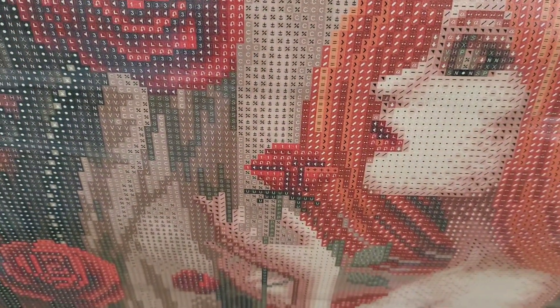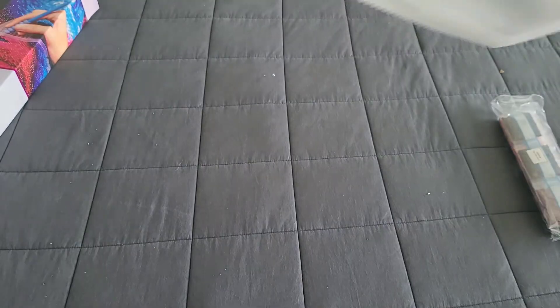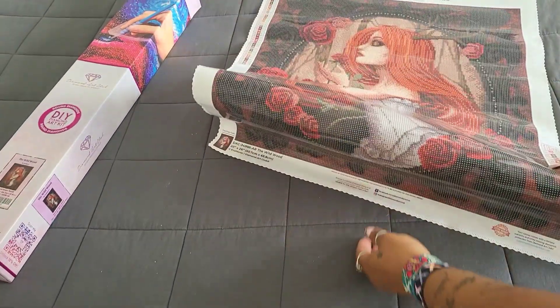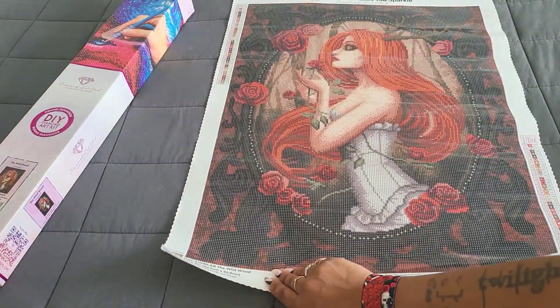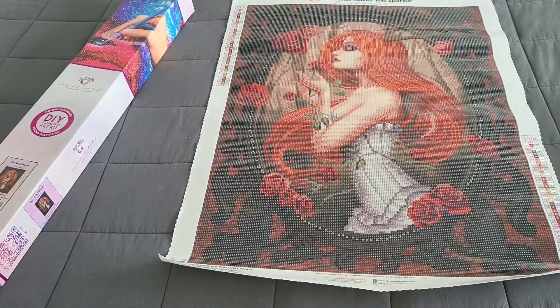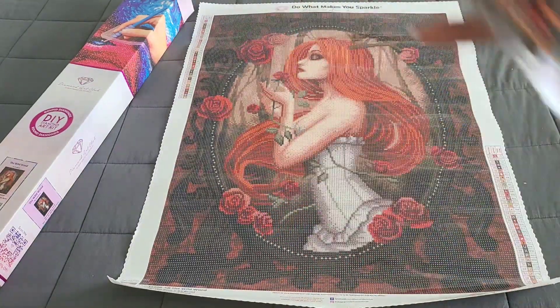You've got the roses on the side and the one she's holding, and even her hands are rendered very well — you can tell they're fingers and not just blanks of space. We have roses going all around the sides, you can tell she has a corset on, and there's the bottom of the mirror she's standing in, and of course the bottom has detail as well. That is your kit — 'The Wild Wood.'